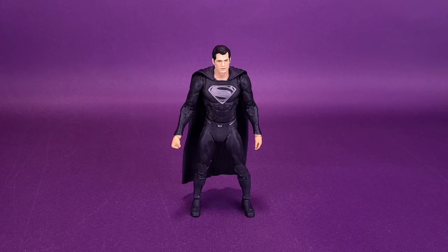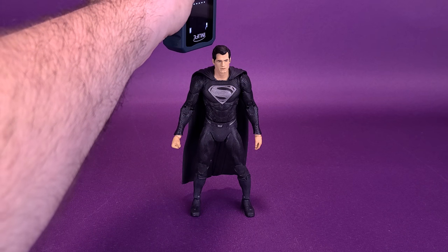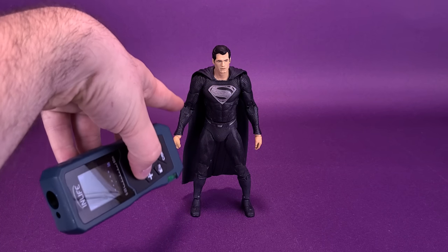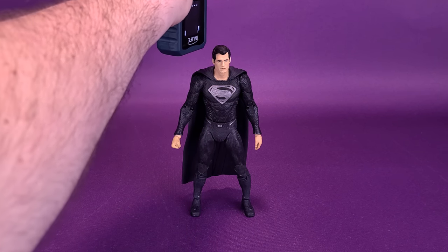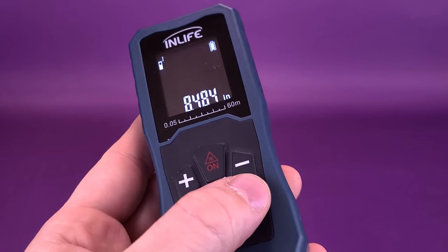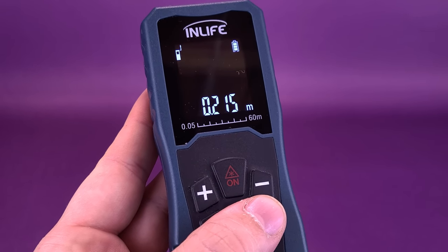Before we spend some more time with the Man of Steel, the first thing we're going to do is figure out how tall the figure stands. We're going to take this tape measure, put it right to the very top of Superman's head, and move it across — only because it's going to hit his arm. Black Suit Superman stands 8.4 inches, or 21.5 centimeters tall.